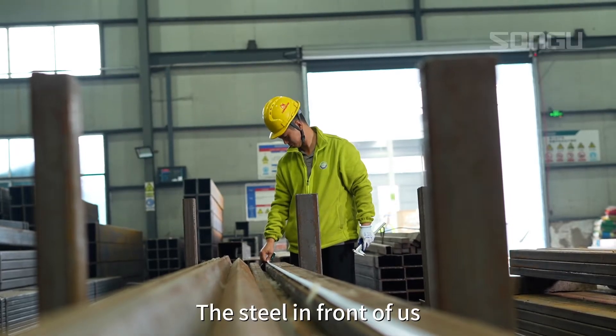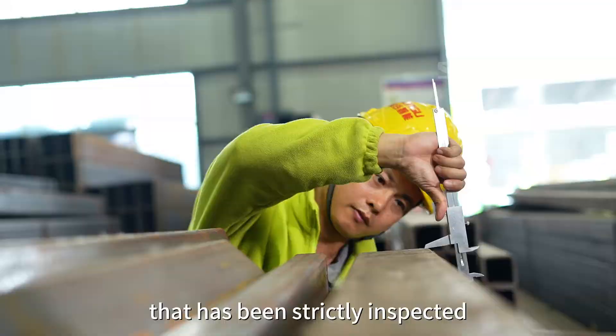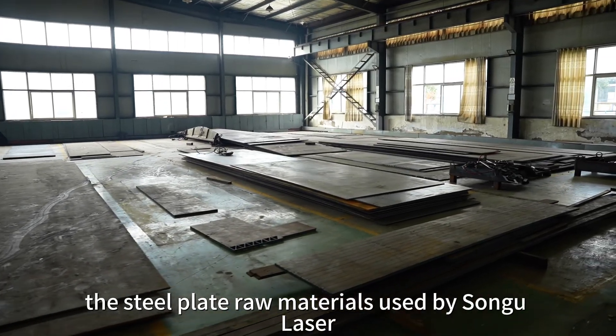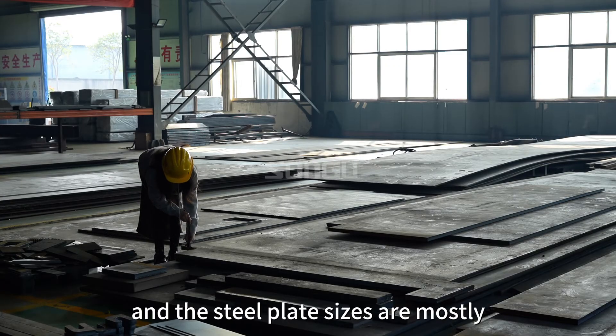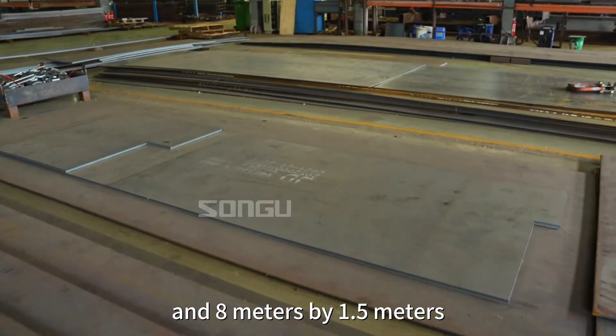The steel in front of us is the raw material that has been strictly inspected and is about to enter the unloading line. The steel plate raw materials used by Songgu Laser are all whole steel plates, and the steel plate sizes are mostly 10m by 2m and 8m by 1.5m.